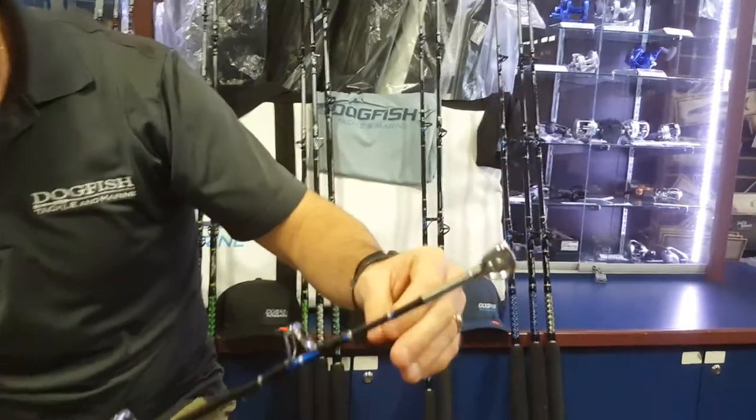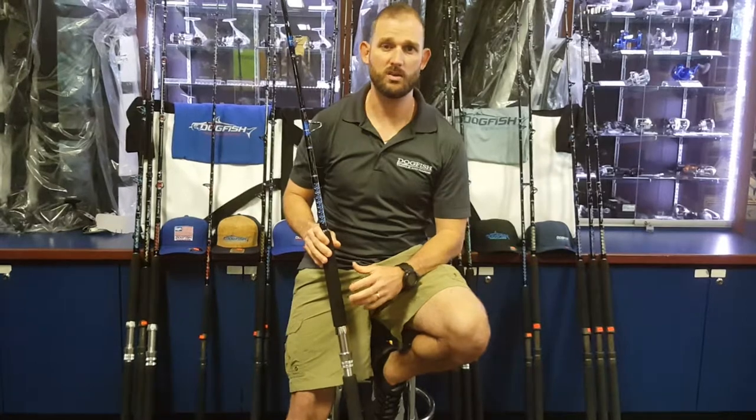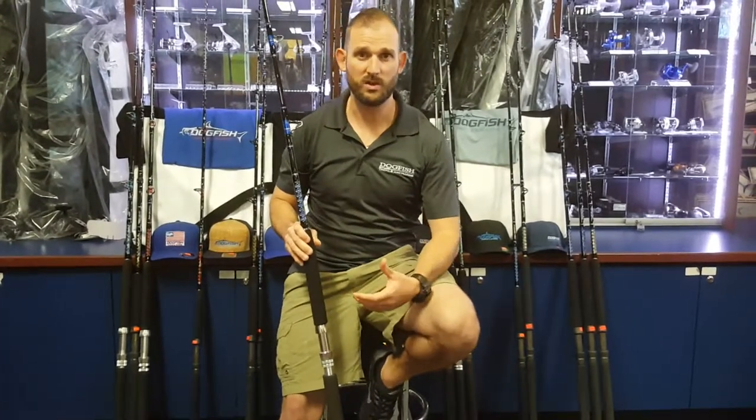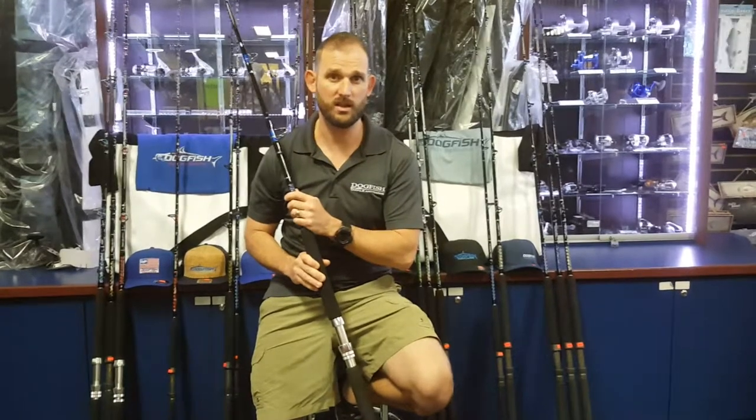As heavy-duty as you can think, this is built with commercial use in mind as well as recreational use. We really built this rod to withstand heavy braid and heavy mono. Guys that want to fish a 6-0 on a 7-foot rod, or all the way up to the 2-speed lever drags. We sell a lot of these paired with Shimano Talica 20s or 25s, fishing heavy braid on here. This rod is rated for 50 to 100 pound line.